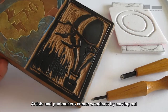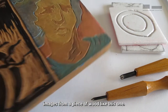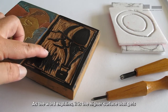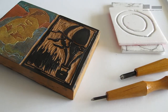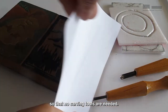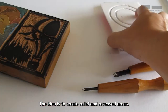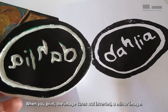Artists and printmakers create woodcuts by carving out images from a piece of wood like this one. Woodcut is one of the techniques under relief printing. As the word explains, it is the highest surface that gets printed when you roll ink on it. Instead of wood, we will use compressed foam so that no carving tools are needed. The idea is to create relief and recessed areas. When you print, the image turns out inverted — a mirror image.